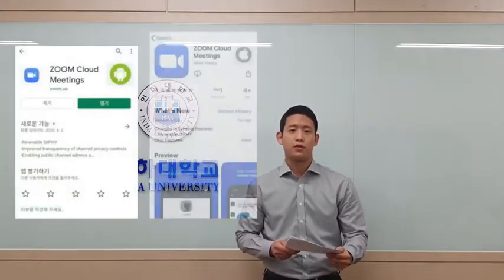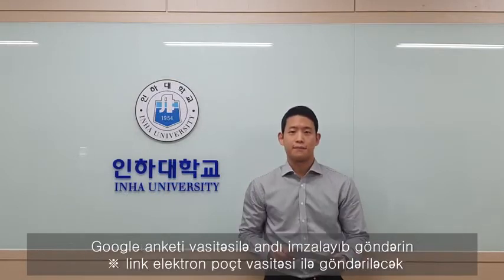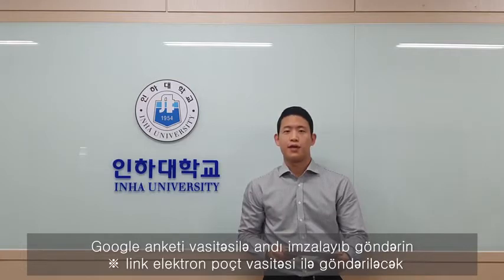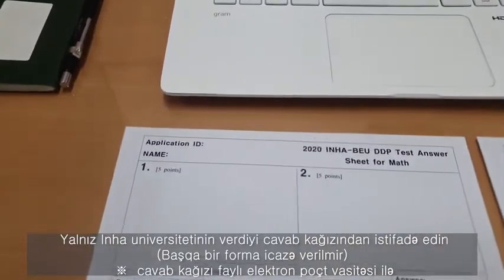The basic tool used for the exam is a video conferencing application named Zoom, through which you and your proctor will get connected. So make 100% sure that this application is installed properly on your phone before the orientation. You are asked to sign and submit the auth via Google survey. The link for the auth will be sent to all applicants by email. When you are taking the online written exam, you can use the answer sheet provided by Inha University only.